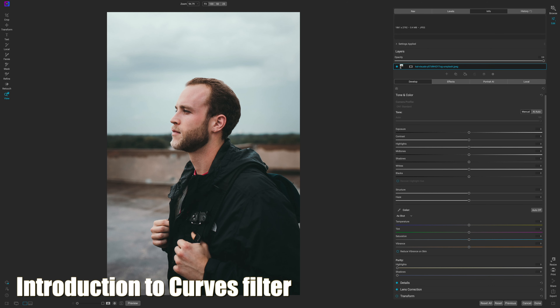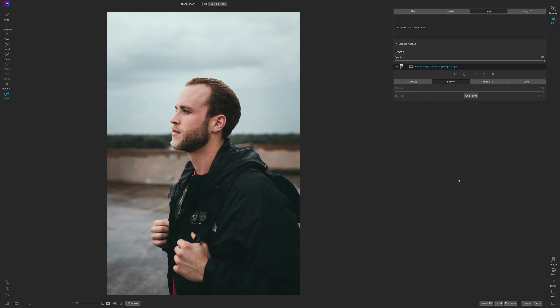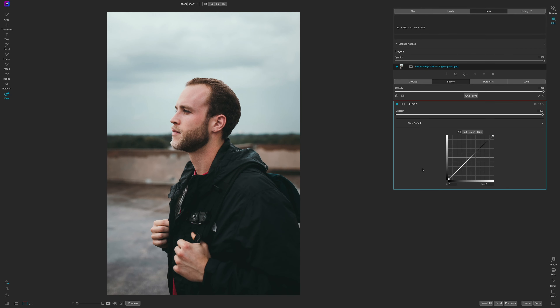Here we are inside of On1 Photo Raw. Before we dive into using some of these presets, I want to talk briefly about curves. I'm going to click on the effects tab, add filter, and go ahead and throw a curves filter on.